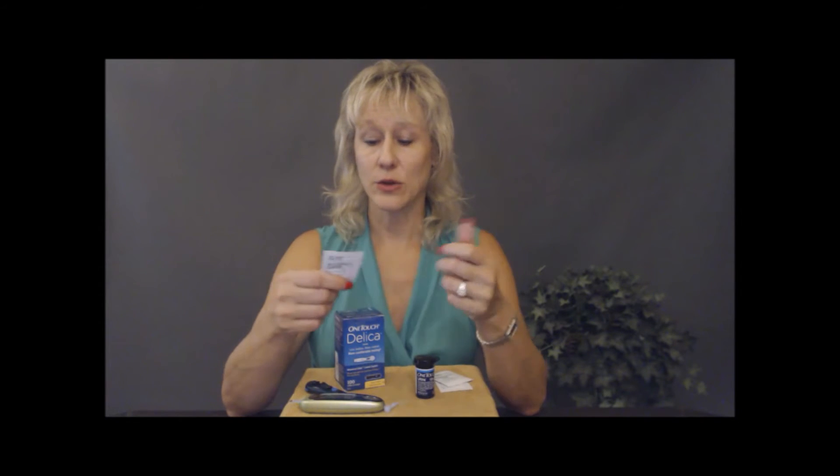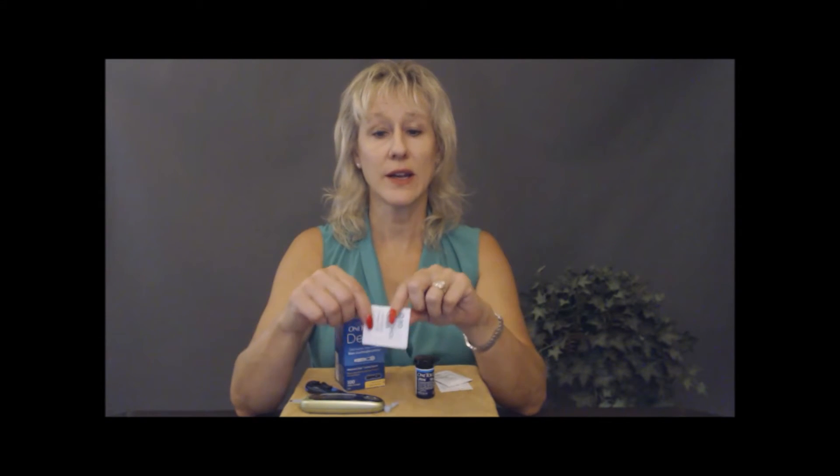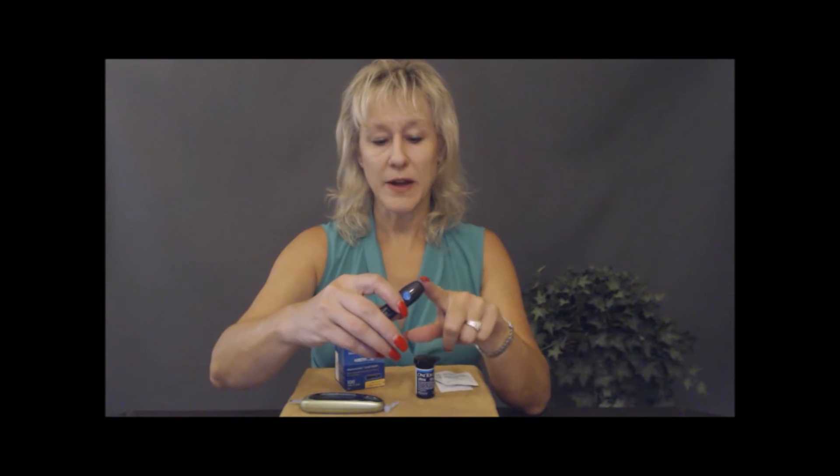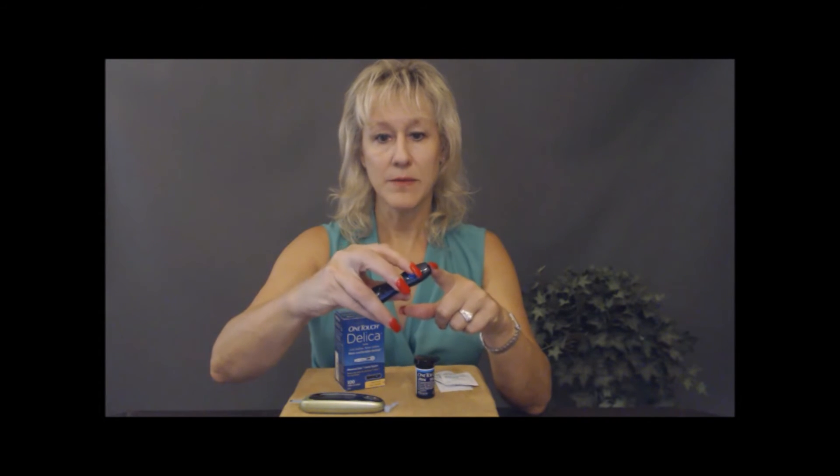Before you do anything, always wash your hands — especially if you've been working with foods that are sweeter, like fruits, because you can get residue on your hands. Always wash with warm soap and water. I also like to use an alcohol pad if I'm traveling. I always keep alcohol pads with me — they're about a buck at Walmart, so they're cheap. Always use that before you find your spot on your finger.